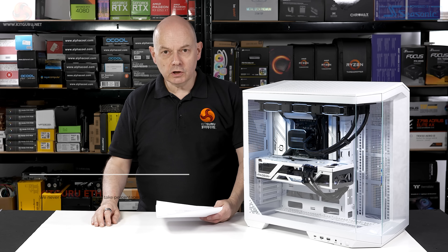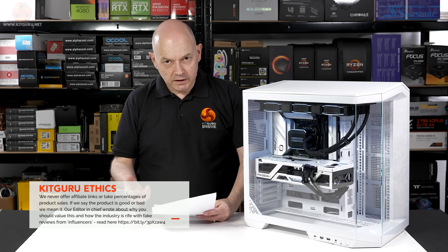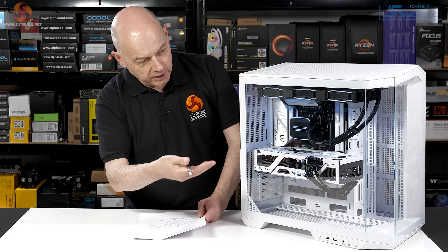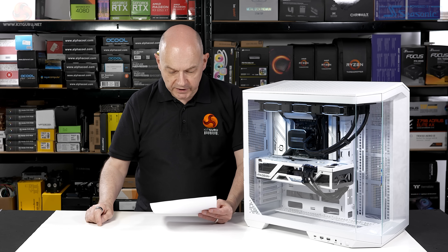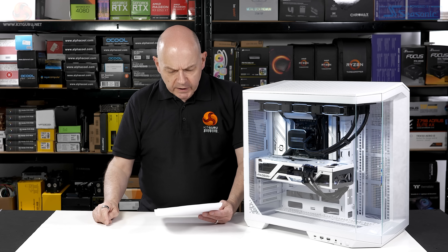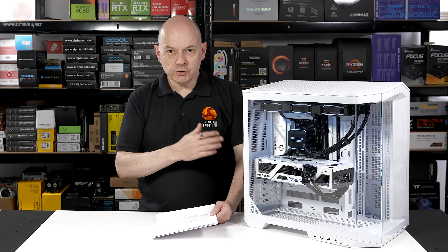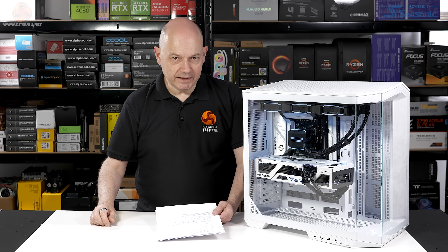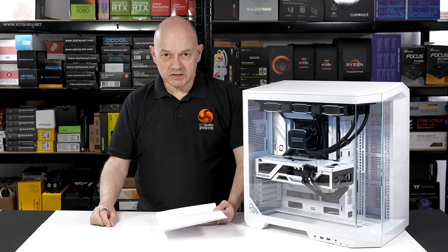That brings us to the conclusion of my review of the MSI B650M Project Zero. On the plus side, Project Zero hardware helps you build an ultra-tidy PC. You get a good selection of USB ports and Wi-Fi 6E, so connectivity is good. The B650M Project Zero performs exactly as you would expect — it's a tried and true platform, updated by moving the connectors to the rear side. The board itself is a well-known quantity with no nasty surprises.